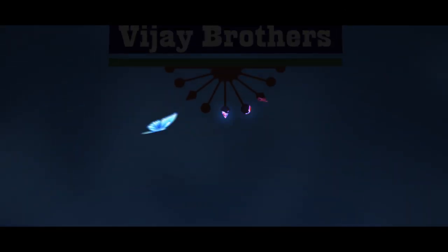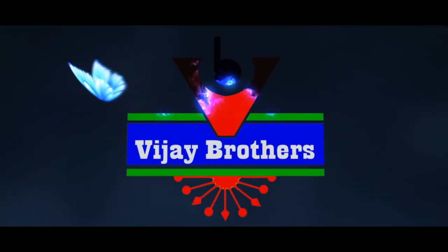Hi viewers, welcome to Vijay Brothers. In this episode, we have a few latest designer saris.